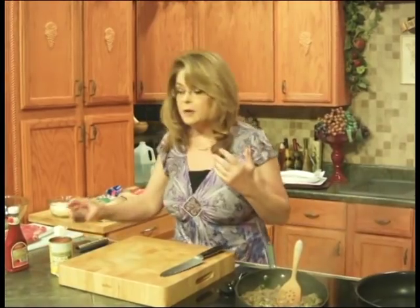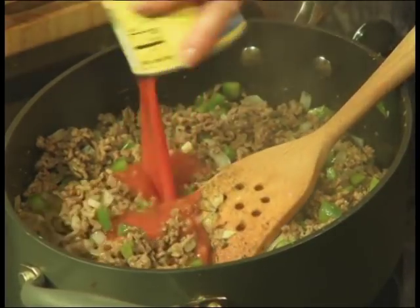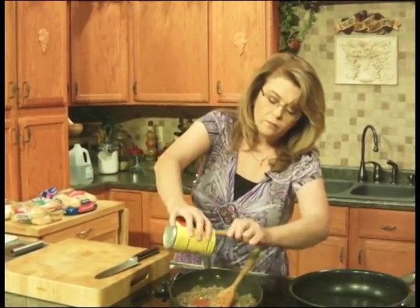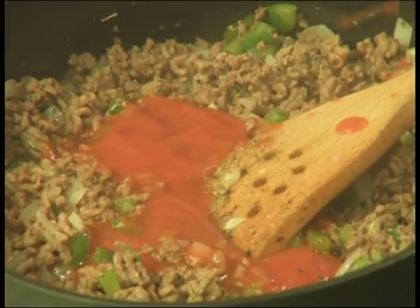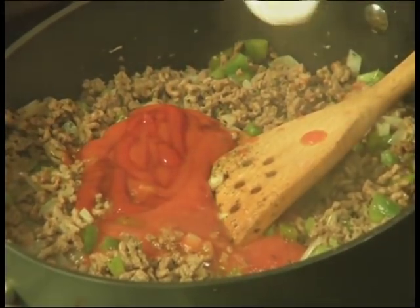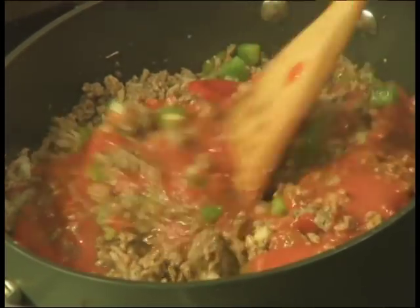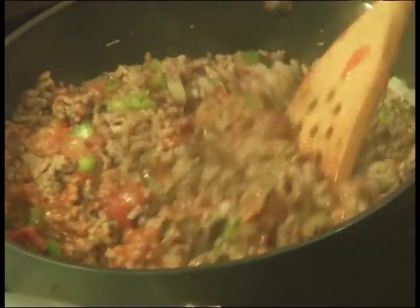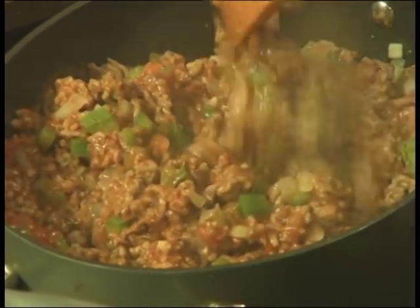Just for a minute or so. I'm going to add about a tablespoon of Worcestershire sauce, one can of tomato sauce — don't want to waste it — and then some ketchup. Now, traditional sloppy joes will have brown sugar in them, but this does not, because remember we're doing the Italian version. You don't want it to be too saucy, but you want it to be saucy enough. Turn it down to low and stir it all together. Smells so good.